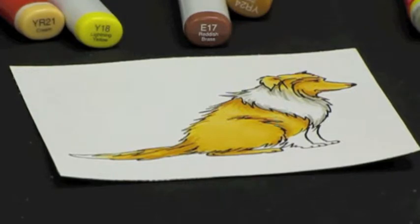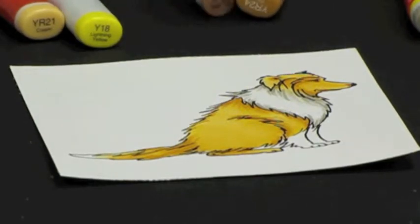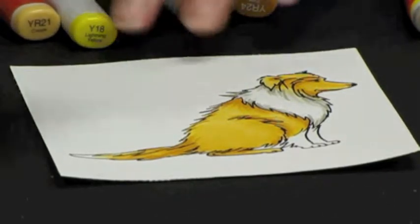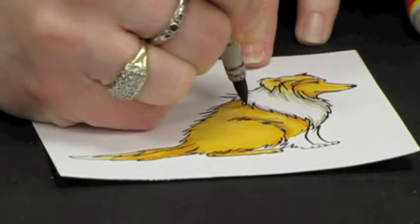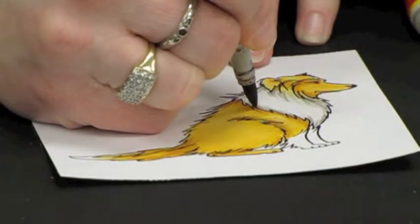Then we're going to come in with our final dark color, which is our E17, and use just the very, very, very tip where we want the very darkest shadow.